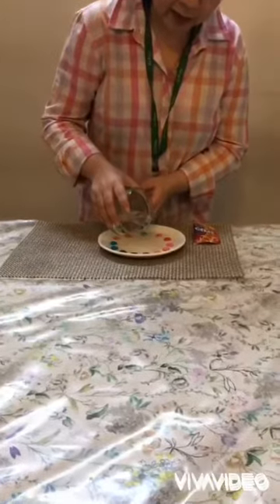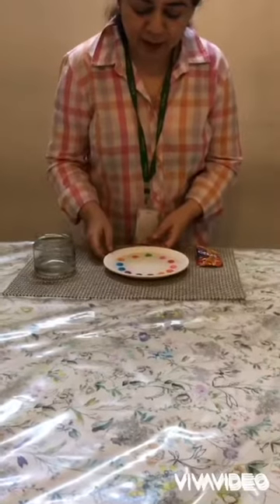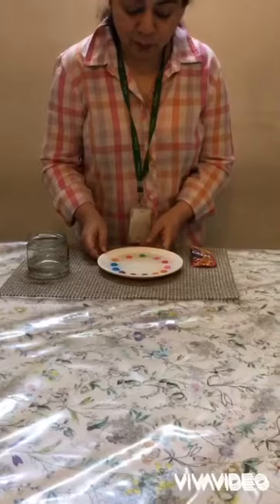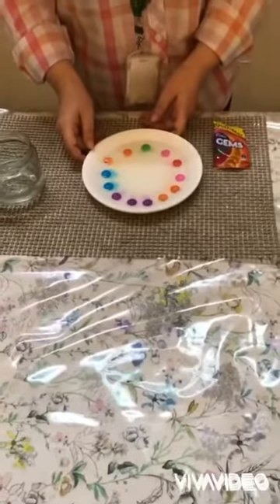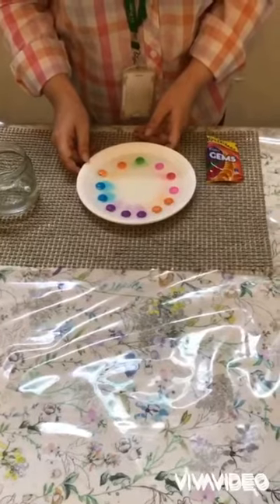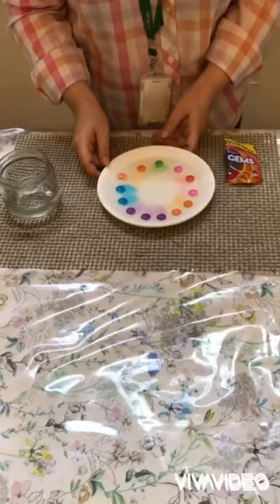And the magic begins. Wow! Can you all see? I can see some colors — so many colors. Wow!